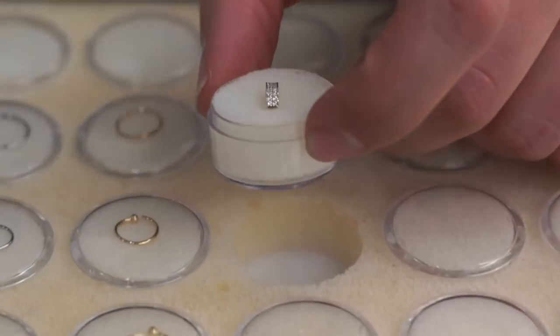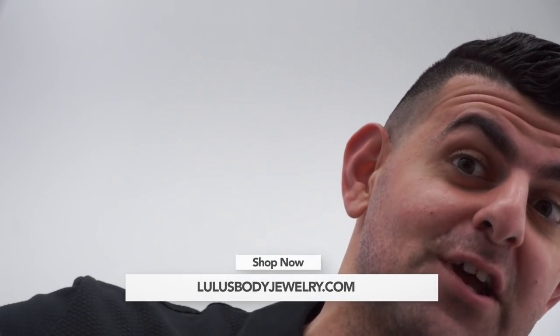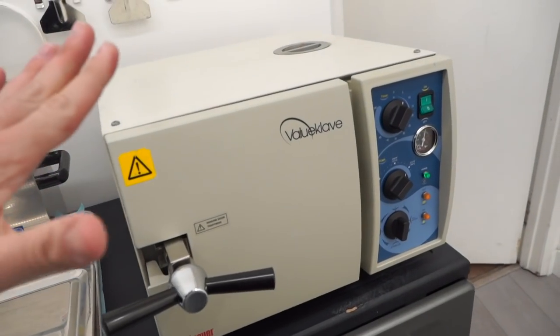I think today's winner is dragonfly and bee. Johnny, what is your favorite piece of jewelry that we carry? 14 karat double rowed champion ring. Haru, what is your favorite jewelry that we carry? Everything in the store — shop the link in the description section below at lewisbodyjew.com.